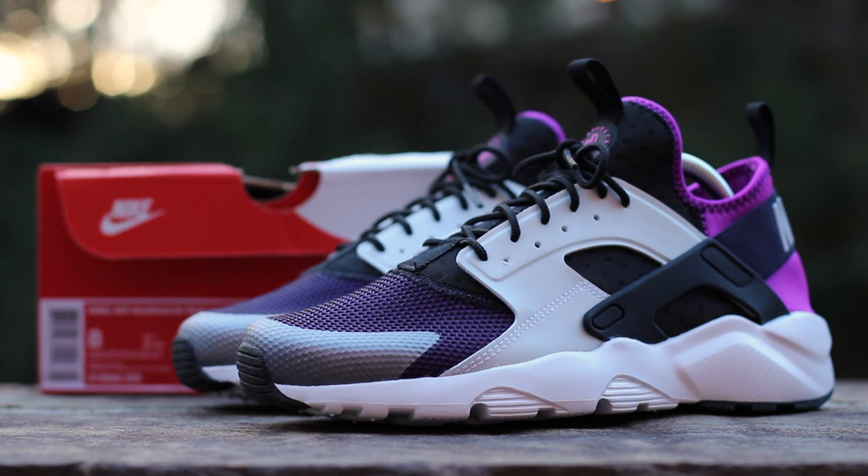What's up guys, this is GTFan712 back with a closer look at the Nike Air Huarache Ultra in the black, wolf gray, and hyperviolet colorway, courtesy of Finish Line.